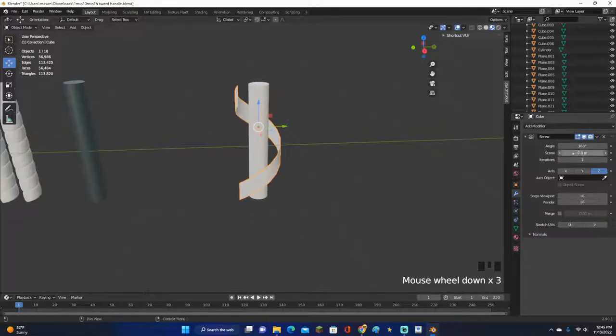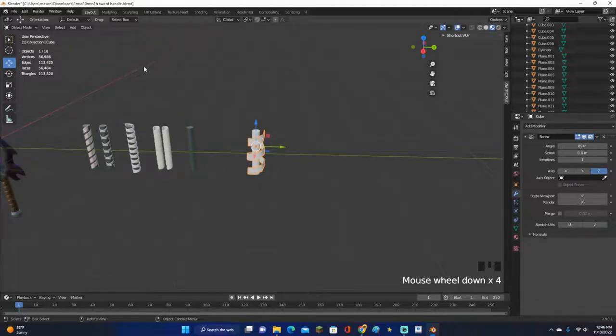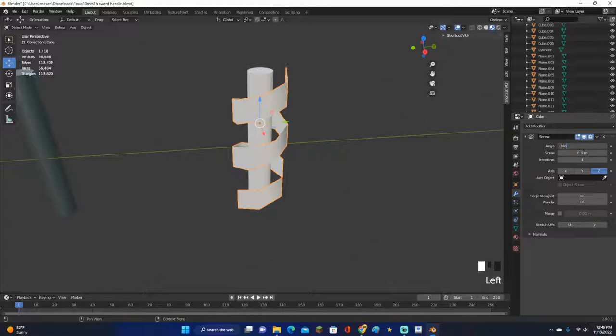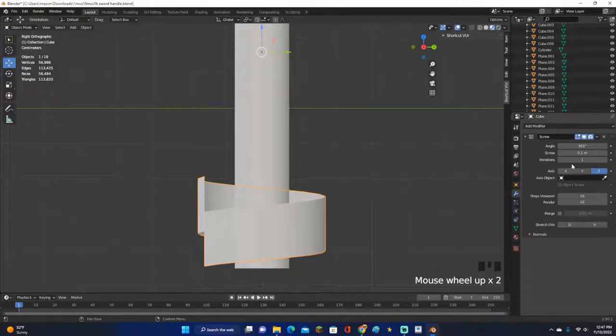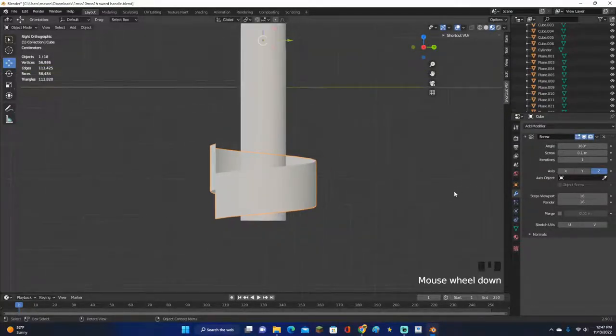You can set the angle however you want, and moving it will wrap it around more. However, don't use the angle value to increase the wrapping — there's a better and simpler way that also results in fewer vertices. Set the angle to 360 degrees so it wraps all the way around. For this small handle, use a screw value of about 0.1 and make sure it overlaps slightly — that's good.